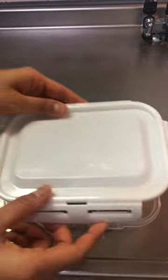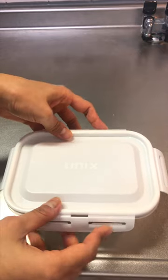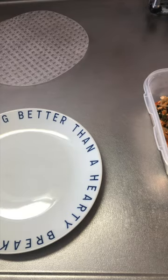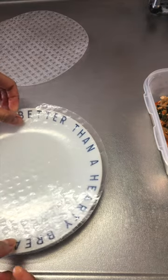I made Korean kimchi mandu and had some leftover filling stored in the refrigerator. I have some Vietnamese rice papers laying around in my kitchen so I'm gonna just turn them into spring rolls.